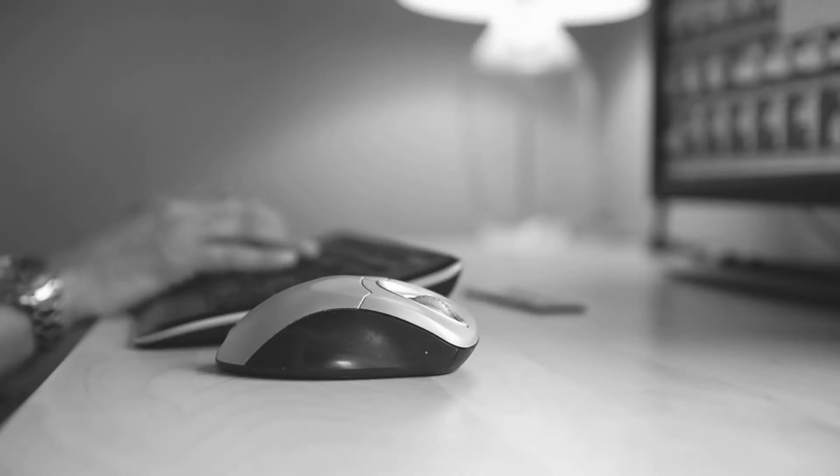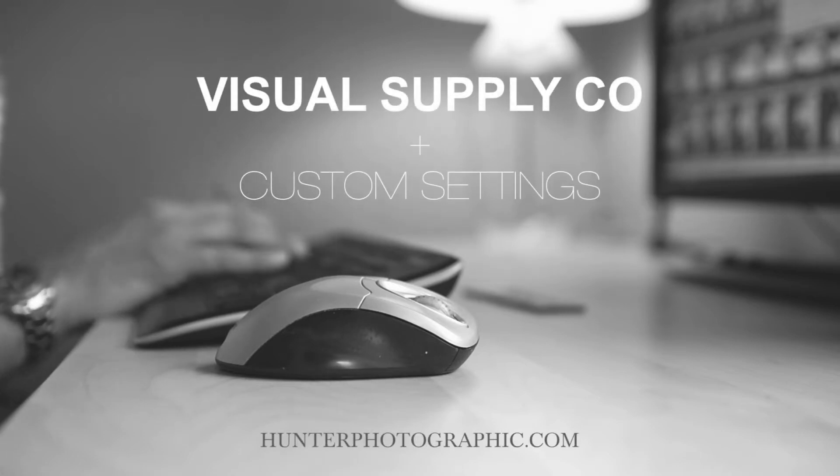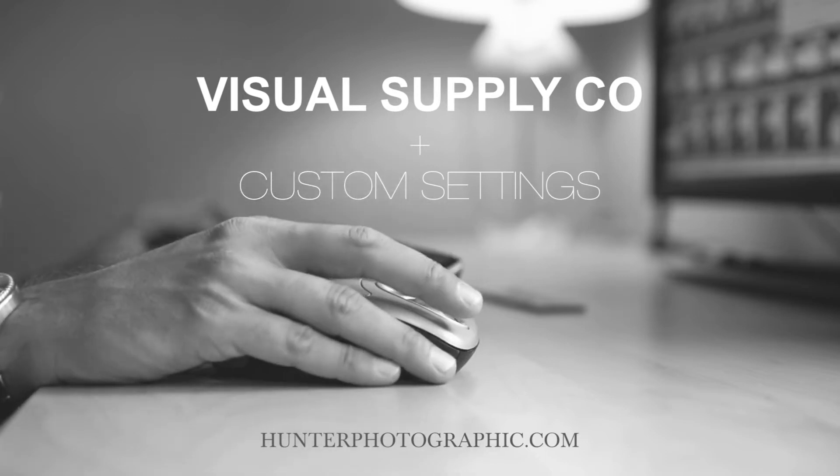In the time it takes to make a pot of coffee in the morning, I'll show you how to create your own custom Visual Supply presets, helping to speed up your workflow and get you back to shooting.